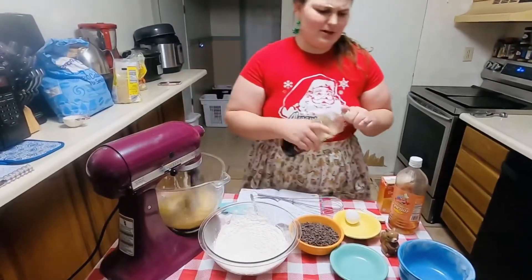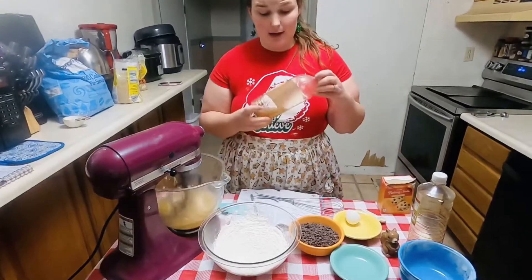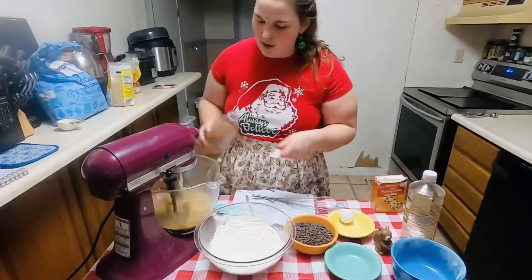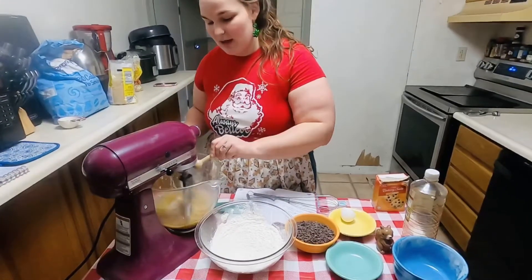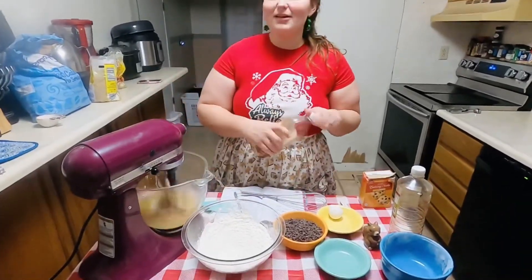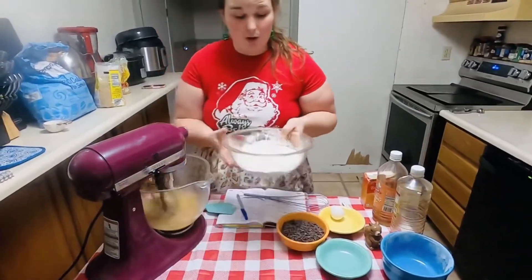Here is one of those secrets that I found, and it might seem silly at first, but I promise you will not regret it. The next thing we want to add is apple cider vinegar. It adds a really good tang to this chocolate chip cookie, and I really recommend you try it at home. You just need a half of a teaspoon — just a little bit. It may smell a little funny because you've just added vinegar into your cookie base, but I promise I am not steering you wrong.